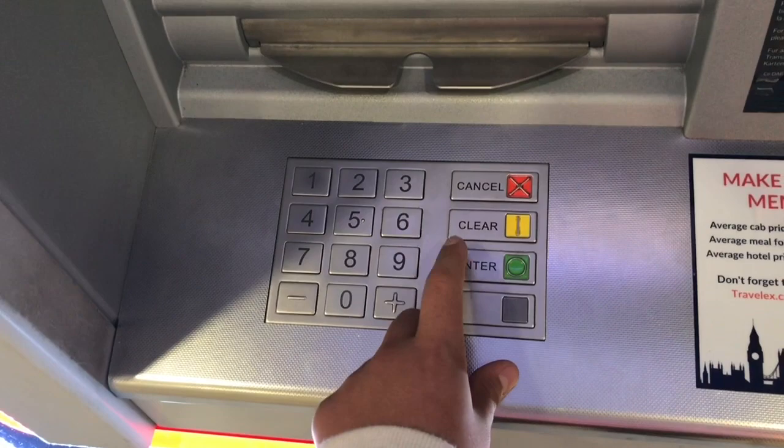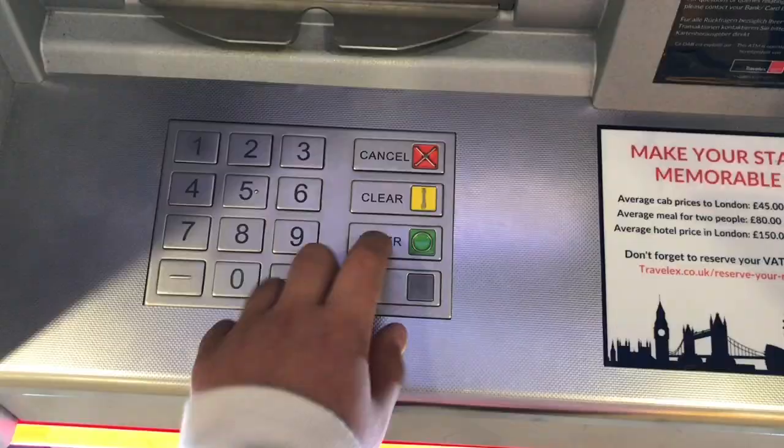You ready? I'm going to try and get a million pounds now. Let's see if it works.